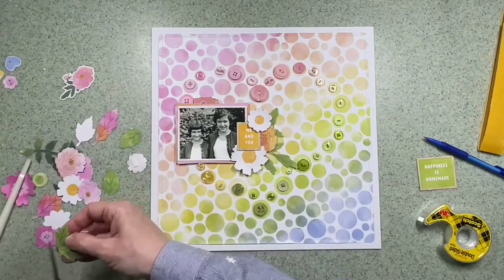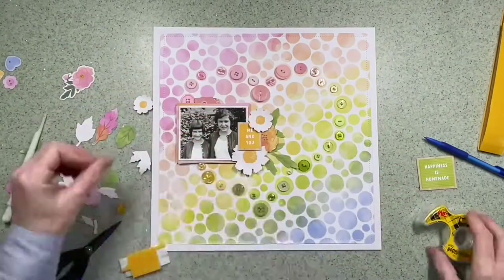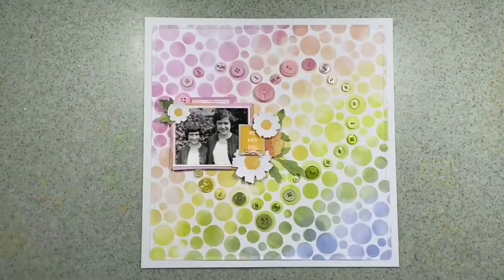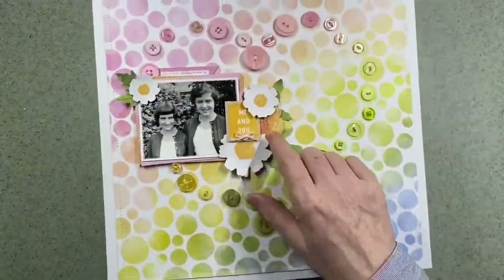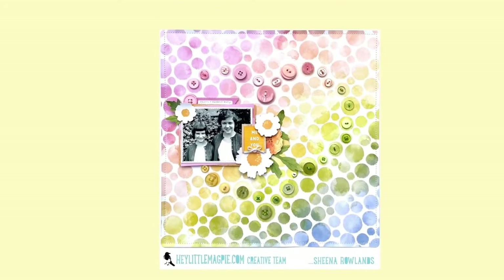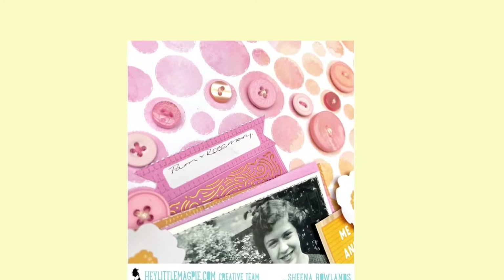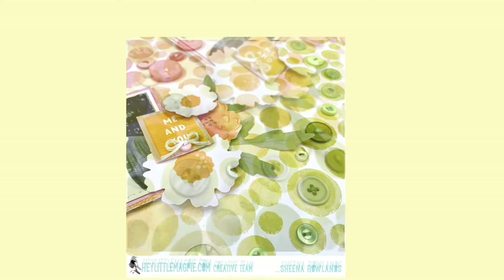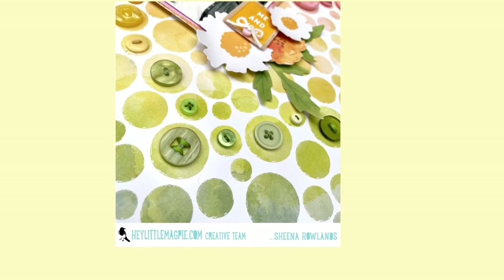I'm now just tweaking, adding some greenery around the flowers above and below the photograph, just to highlight that area — putting some on foam pads. This is the journaling I put in: it's got their names on the tab and it pulls out. So this is the full image. Thank you so much for watching. These are the close-ups as well — as you can see, the buttons show up really well. Give me a thumbs up if you liked it and I'll see you here soon. Bye for now.